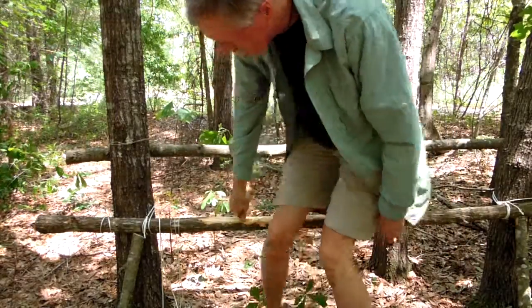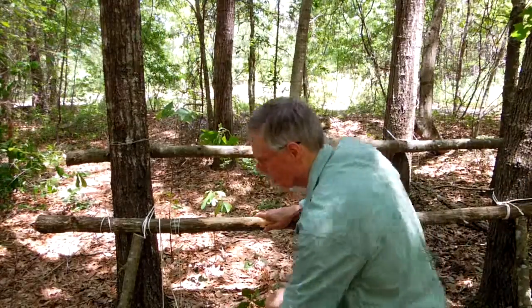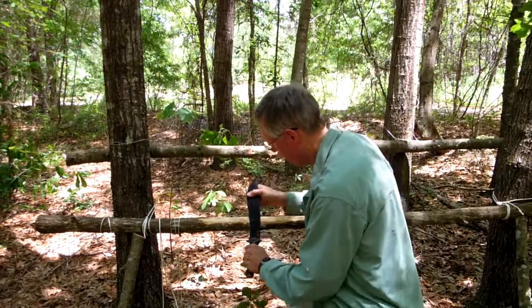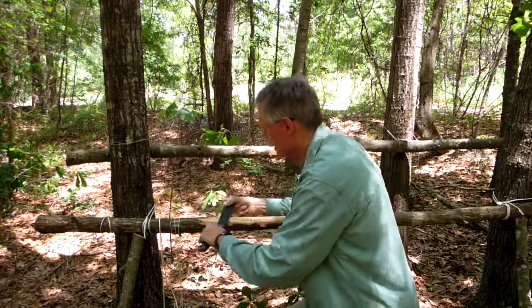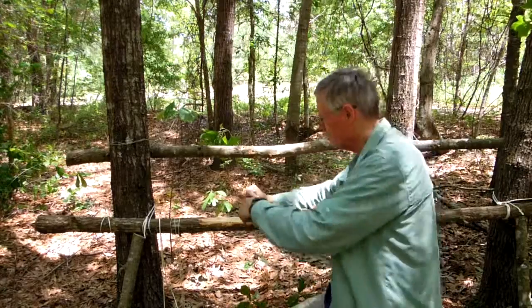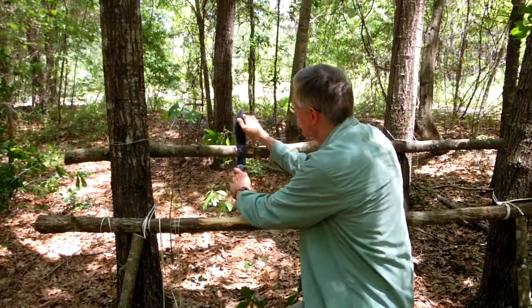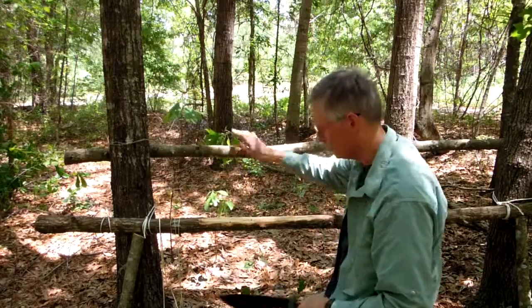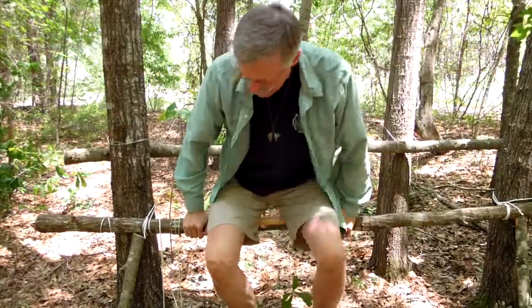Let's give it a test — see how it feels. Yeah, that's pretty comfortable. I've also taken my knife and taken the bark off the log to make it nice and soft, no snags when sitting on there. I've moved the backrest off a little bit so I can lean back without getting poked. Feels pretty good. So if you're comfortable, you can definitely relax and do your business.